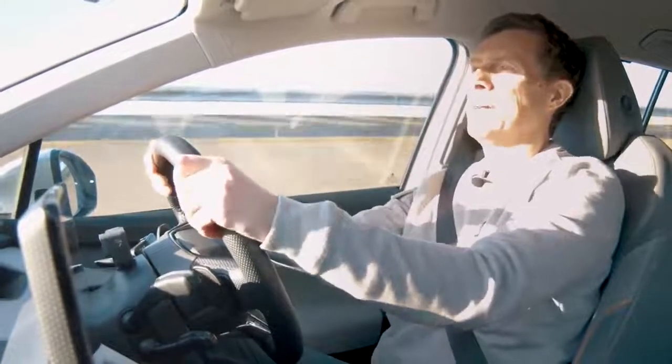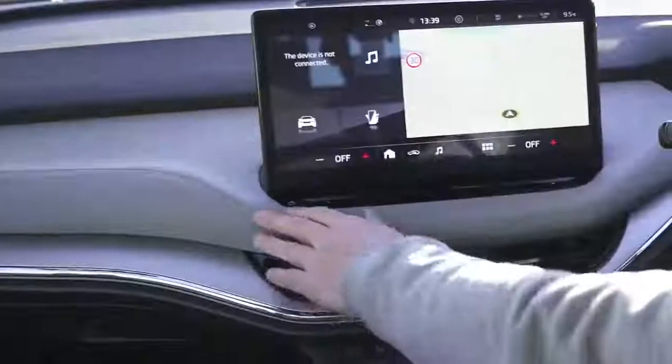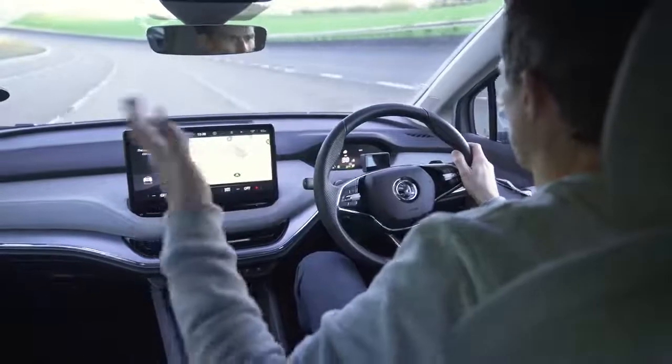There are quite a lot of options on this Enyaq that cause the price to creep up. This is the mid-spec Lounge model. The interior has cloth on the dash, generally nice quality seats, but if you want the electric driver's seat it comes in a pack for just over £400, and another £400 or so for the passenger side. Heated seats are also extra, as part of a pack including tri-zone climate control. This car is around £45,000 with £5,000 of options.